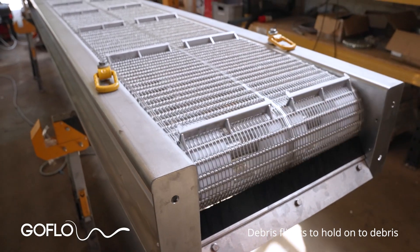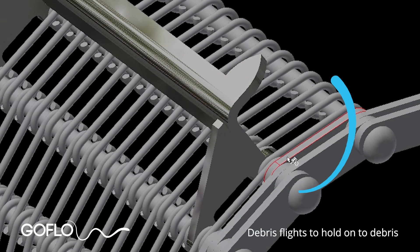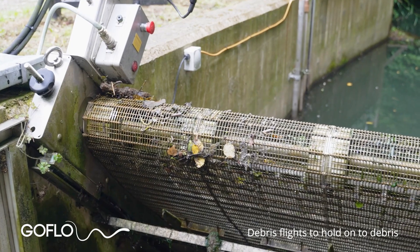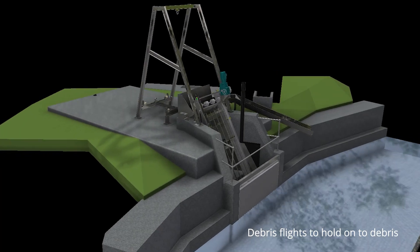The mesh belt incorporates debris flights, which are basically small horizontal shelves that stick out of the mesh belt surface to provide some additional grip to hold slippery debris. The flights also have ogee-shaped fangs at the end which grip onto stringy debris, which would otherwise accumulate and form debris rolls.